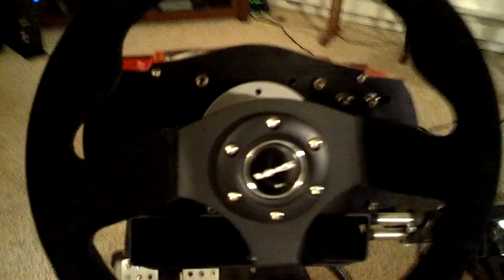What I did is I made a custom hub adapter out of a junction box cover. I marked the holes for the Fanatec hub, drilled them out, and then I marked the holes for the NRG quick release, which is the Momo-style bolt pattern.